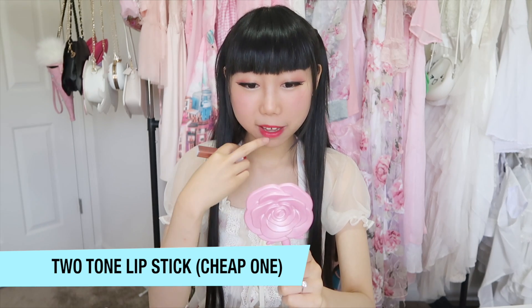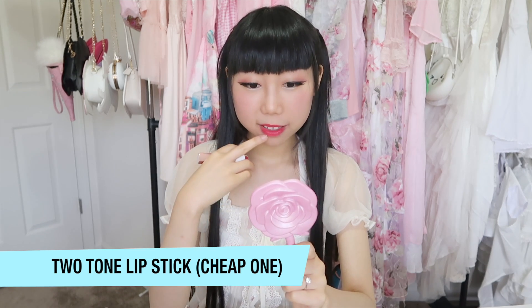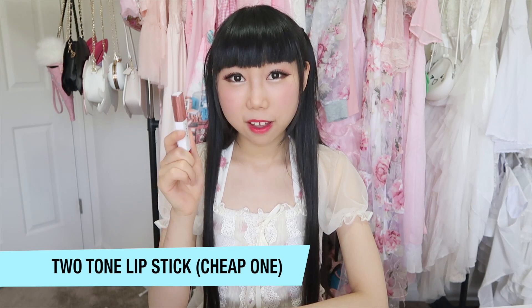For the cheaper one, I personally really like the color — this is my ideal lip color, red — however it does not achieve the gradient lips effect. Maybe I don't know how to use it. Thank you so much for watching and I will see you in the next video, bye bye!